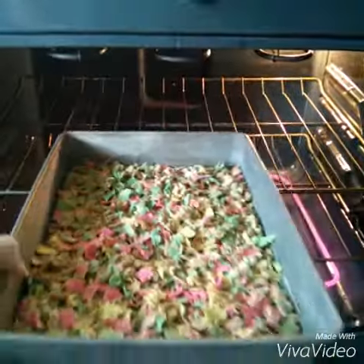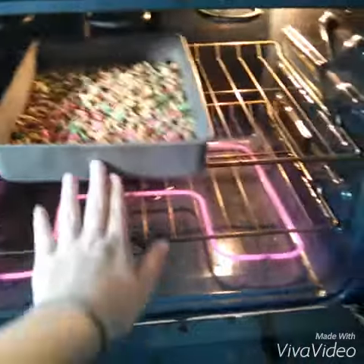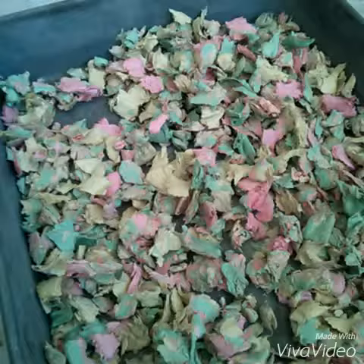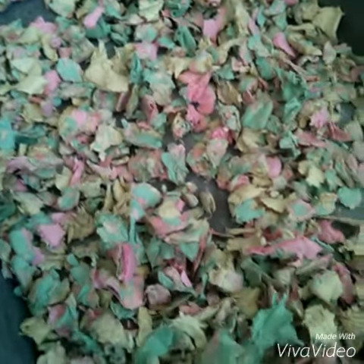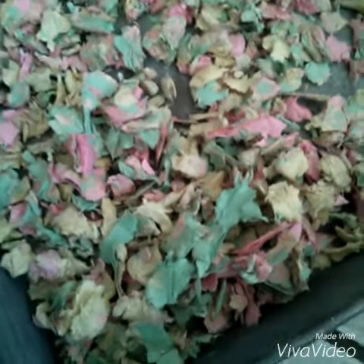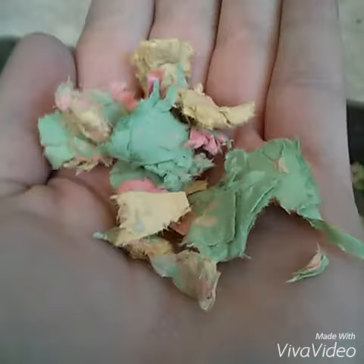For faster drying, you can put it in the oven at 350 degrees for about 20 minutes. Once it comes out, it should be completely dry. If you don't want to use the oven, you can just leave it overnight and it should be dry in the morning.